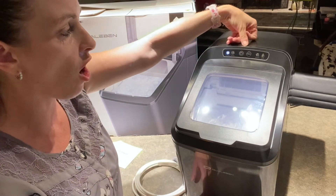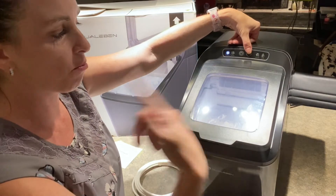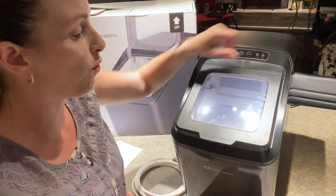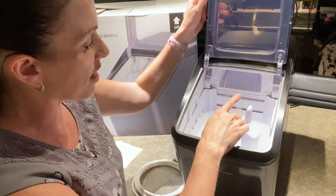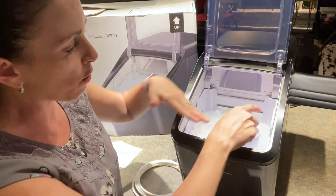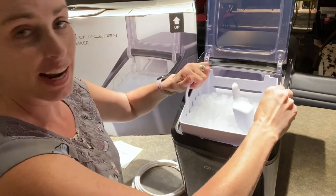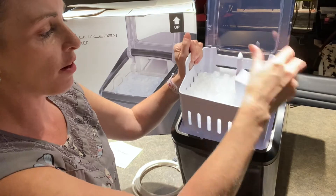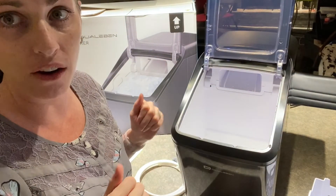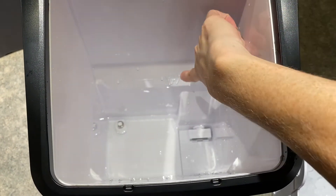Here's your automatic cleaning light, here's your on/off button, and here's your automatic cleaning button — once you press this it'll immediately start flushing water through. You have your 'add water' and 'ice full' indicators. There is a sensor right here at the top that's going to stop it from making ice once it reaches a certain level, and then once the ice falls below that level it'll start making ice again. There is a nice little tray in here as well as a scooper.